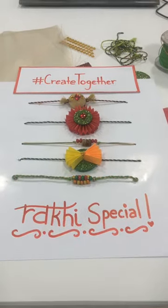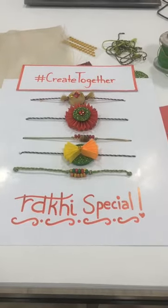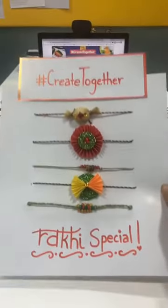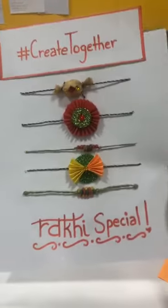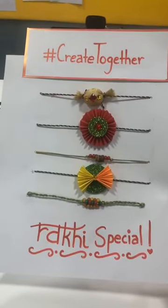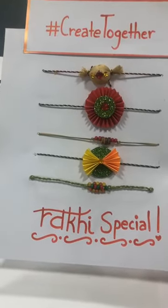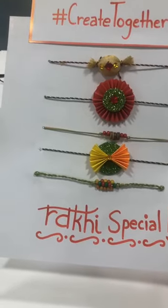Happy Friday everyone! It's the Friday before Rakhi, so we have a very special Create Together episode where we're going to be joined by a special guest and we are going to make some fun rakhis together. We're so excited about this, and thank you all for joining in already. We're excited to have you — Krisha, Anusha, Puja, Anand, Jocelyn.